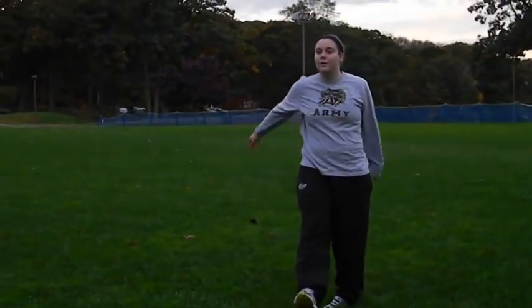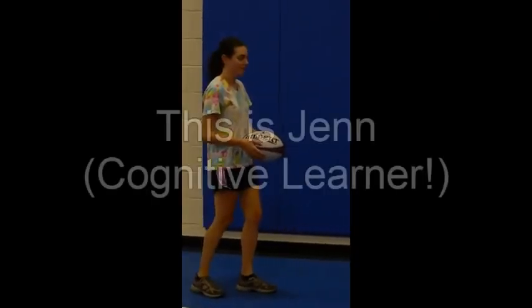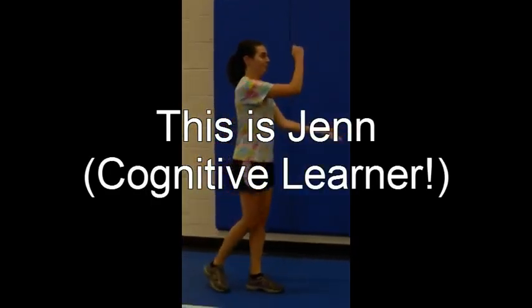Here is Kayla in real time. This is Jen. She's our cognitive learner.